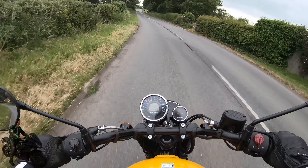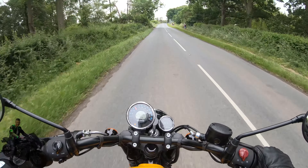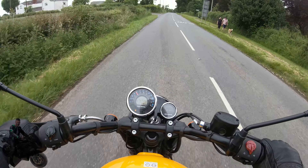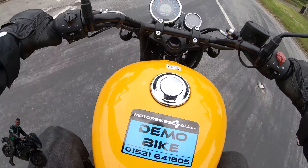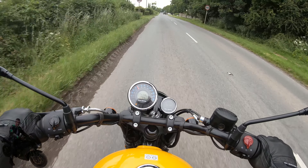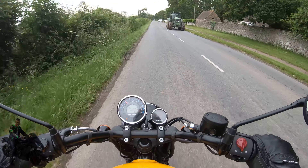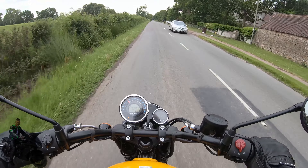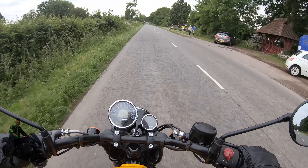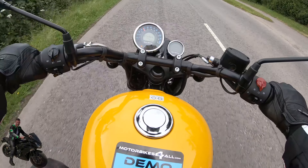It takes a bit of getting used to because normally I'd be hunched up perched on top of the bike. But I'm very quickly becoming very comfortable with this relaxed riding style — it's just a joy to be on. I can flat-foot this bike easily. I'm almost six foot, so flat-footing bikes isn't unheard of for me, but it's very nice to comfortably maneuver the bike around. I think for shorter riders this bike would be really, really good.